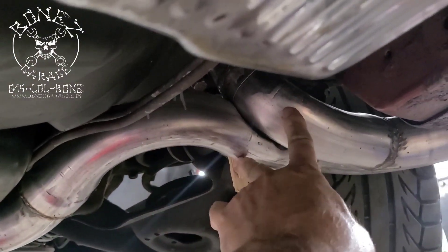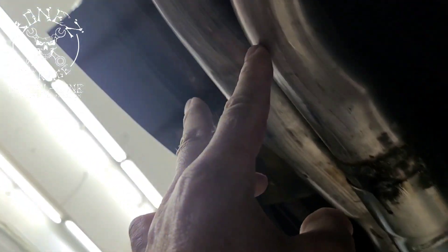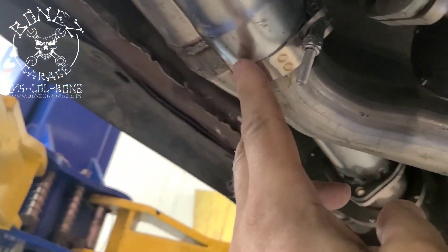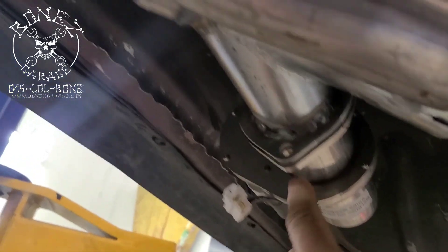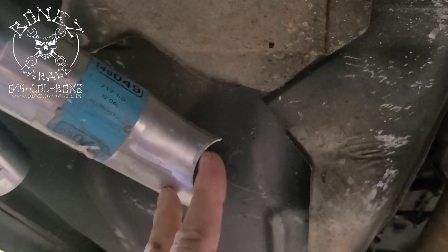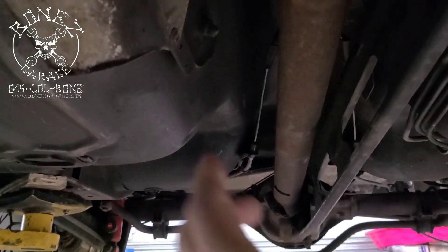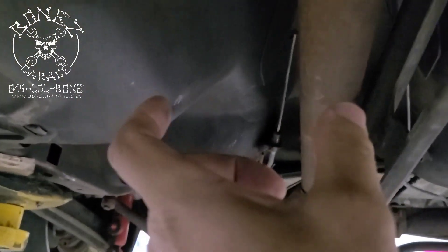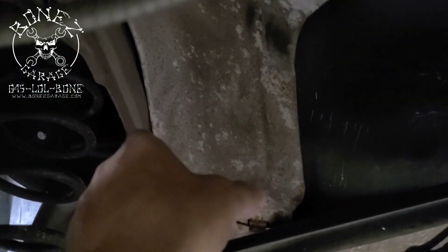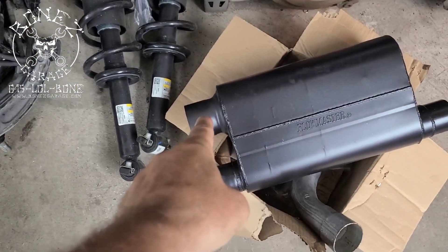Here we tied these two pipes together and then we're running the dual exhaust right through here. Then we have the cutouts right here — one cutout here, one cutout here. You can see how that runs. Then we're going to run these two pipes together like this, and from there we're going to come in with a three inch pipe, tie the two pipes together, and run a single three inch pipe all the way out, up and over the axle, and into that muffler right there.